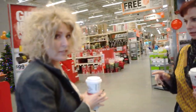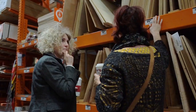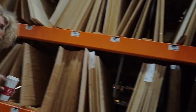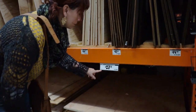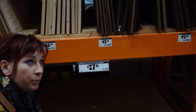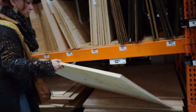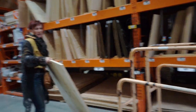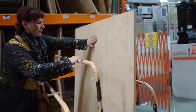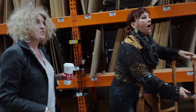First we're going to the plywood section. A pre-cut piece is going to be about 20 bucks - let's look at how much the full sheets are. That's pretty pricey, but we can get a half sheet of three-quarter inch, which is essentially 48 by 48, so we can get two pieces out of this. That's a better value than going with the pre-cut small. Let's make sure this is a good side - we don't have a bunch of knots, it's good and smooth. Let's find our cutter guy.